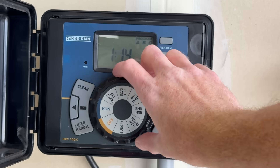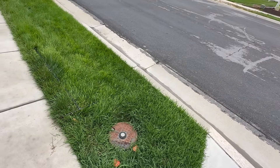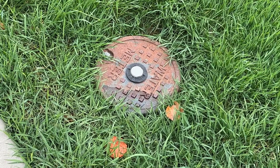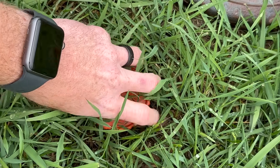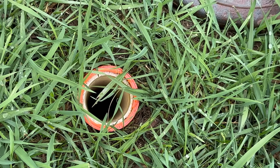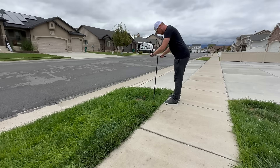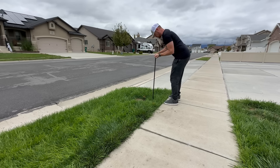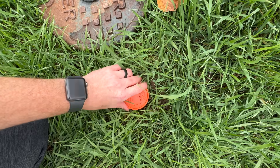The very first thing you're going to want to do is find your sprinkler control panel and turn it off. Next, you'll need to determine and locate where the city water is coming into your sprinkling system. My system is fed by culinary water, not secondary water, so I have a valve that sits underneath the ground. I open up the hole and stick what's called a key down the hole to turn off the valve — righty-tighty — and that shuts off the city water.